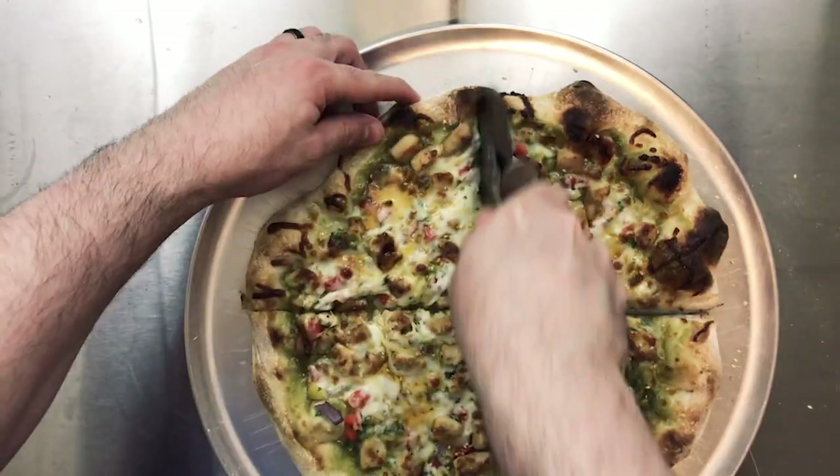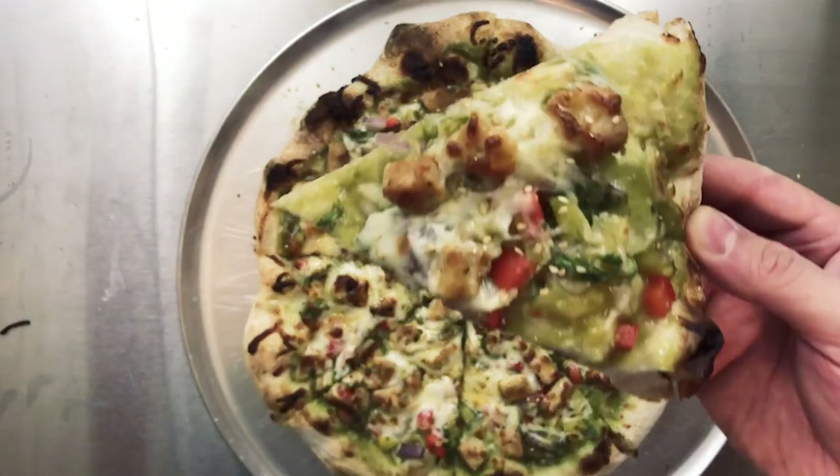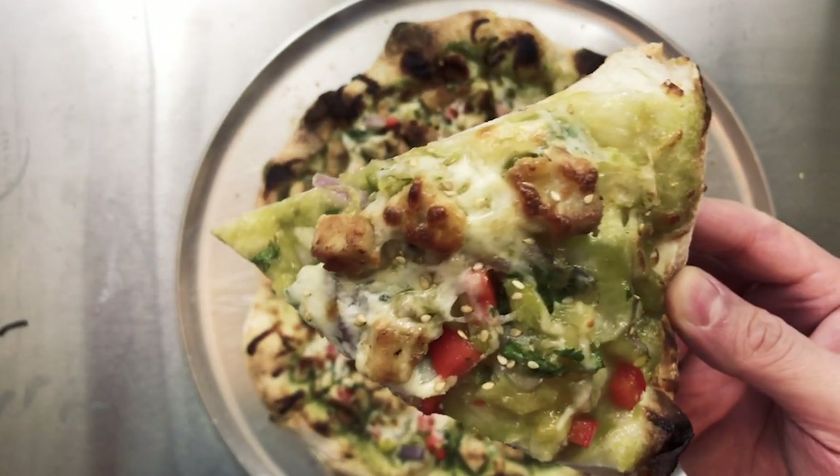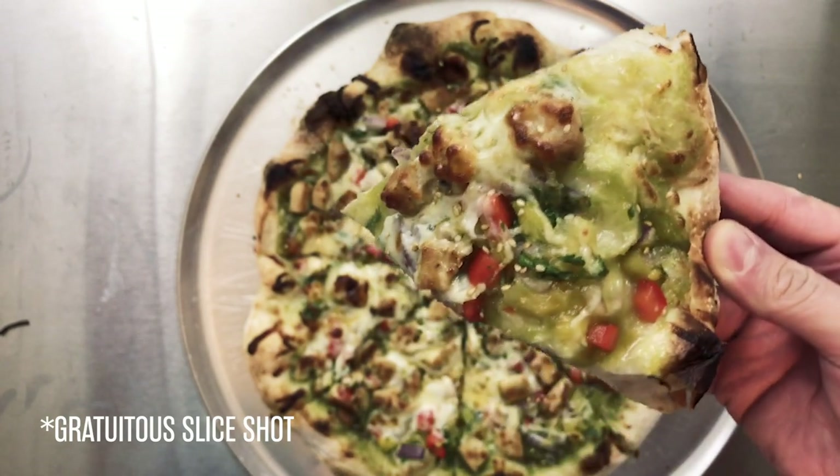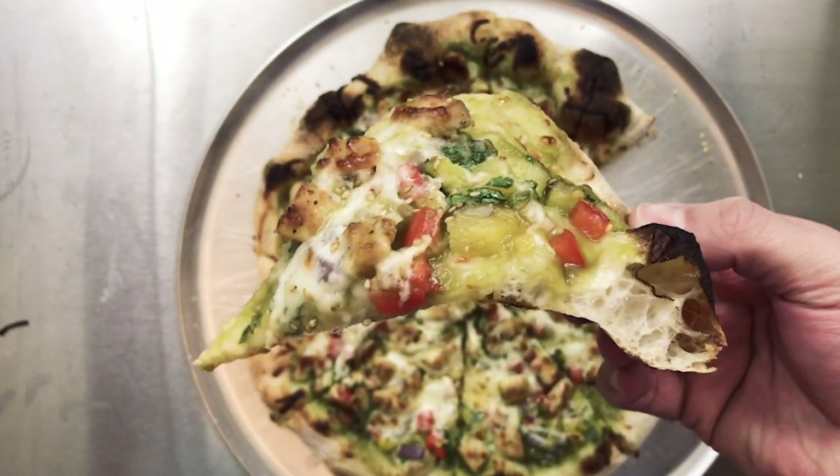All right, let's cut into this sucker. The first thing I notice — which I'm very excited about — is the crust is super airy, the crumb is super airy and light and crispy. It looks delicious.